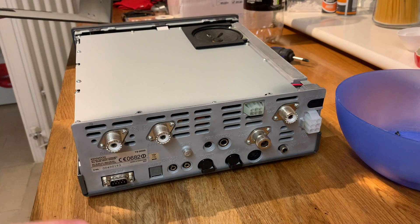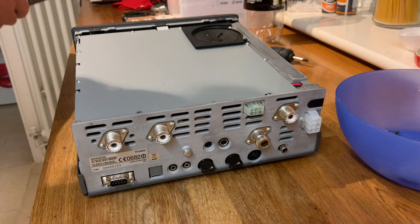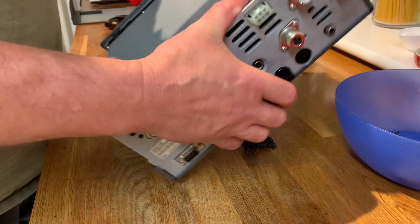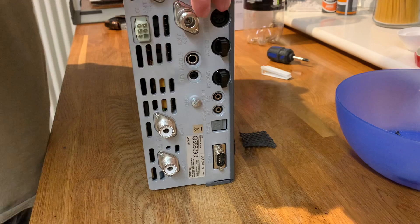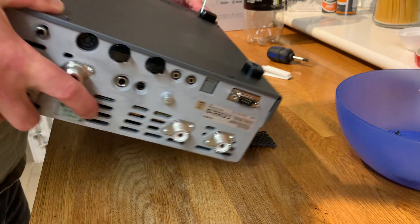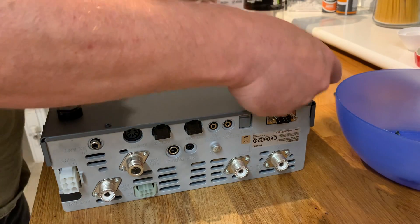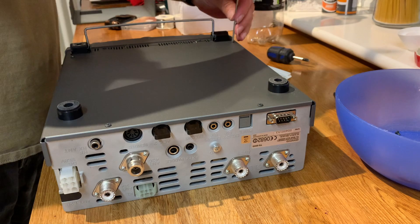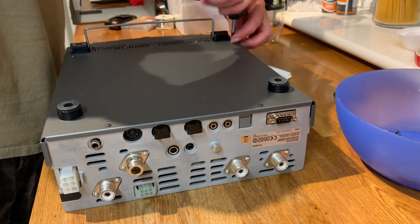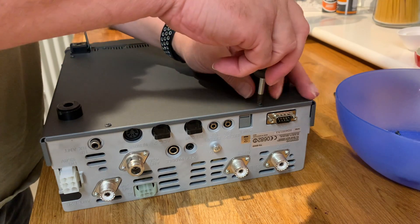I can't remember whether or not I actually need to take all this off to get the front cover off. I think we possibly do — it's been a long time since I've taken this one apart. But I think you do. Most importantly, the right screwdriver for the job — you've got to try.